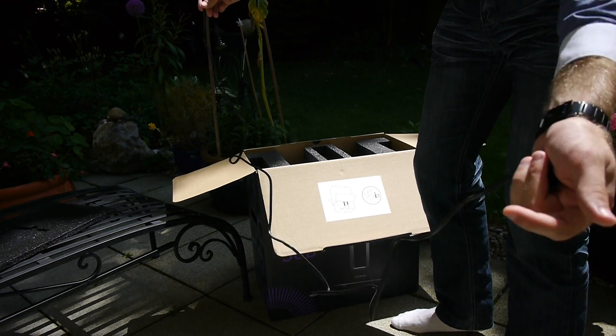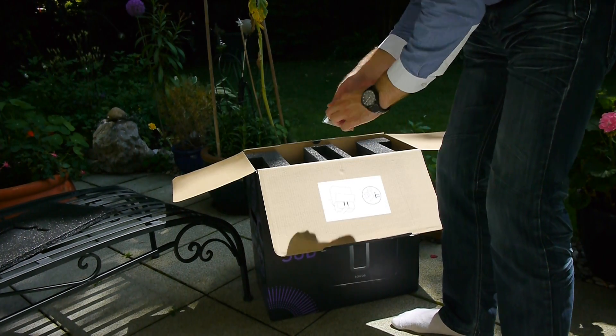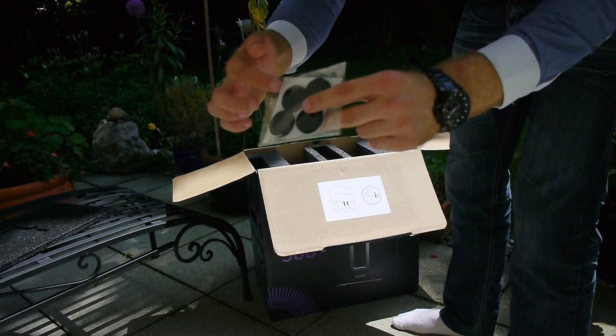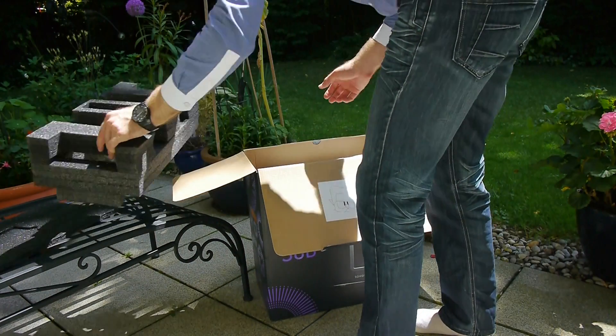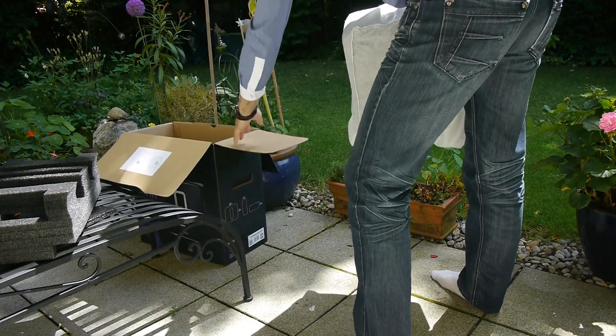Then of course the power cable, which is well long enough — about 1.5 meters or five feet. Then we have some feet — not rubber feet, just feet — so if you use it lying on the ground you can protect the surface. In this version, that surface is glossy as mentioned, which is quite nice by Sonos.